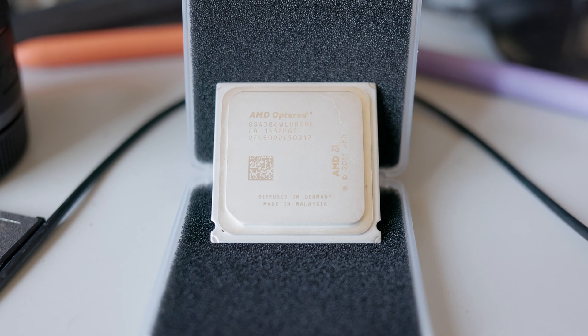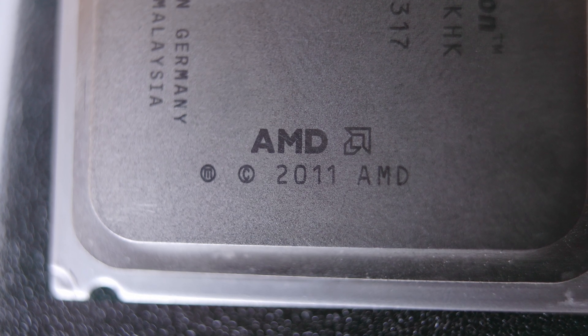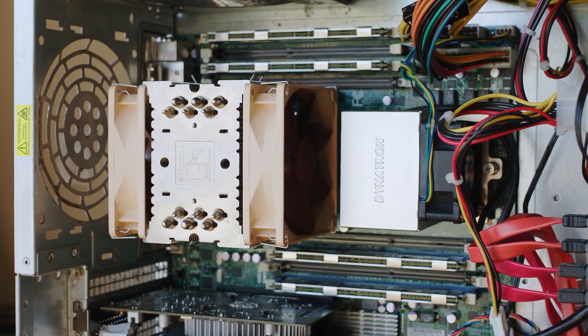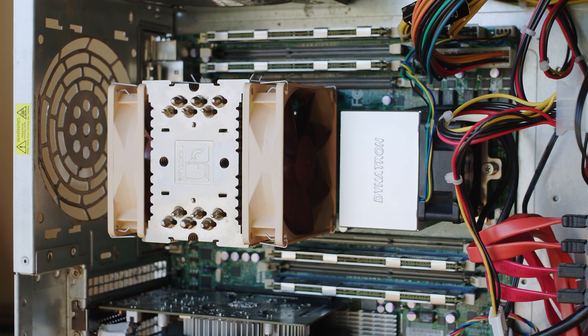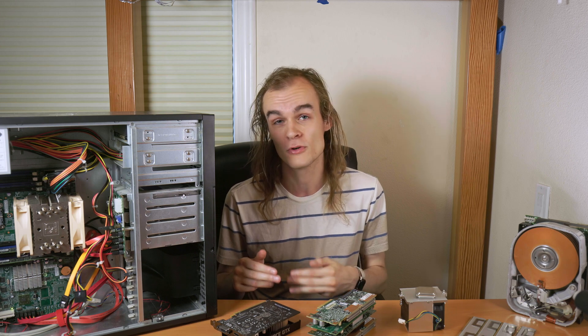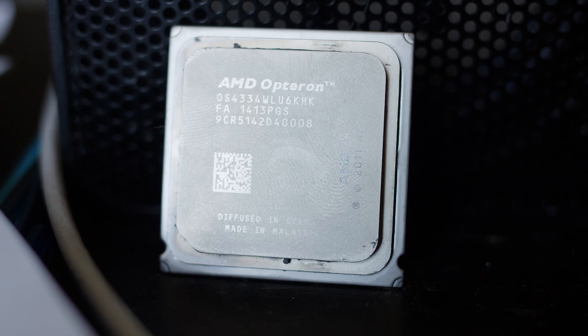Let's first start off with upgrading the CPUs in the system. This is a dual-socket AMD C32 system, which takes dual AMD Opteron processors. The processors for this socket were made between 2010 and 2012 and were part of the not-so-great AMD years of processors. An AMD C32 socket was a little bit interesting because it was a low-end dual-socket platform. Unlike the G34 platform, which was designed for higher-end processors that could support four sockets and had two dies, these CPUs only had one die per chip.